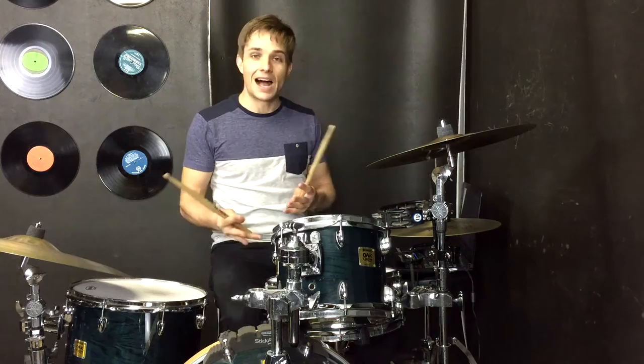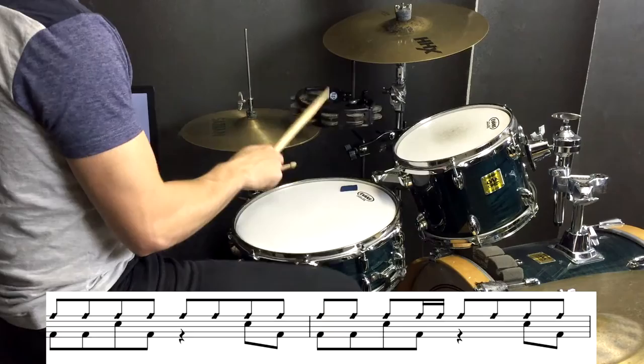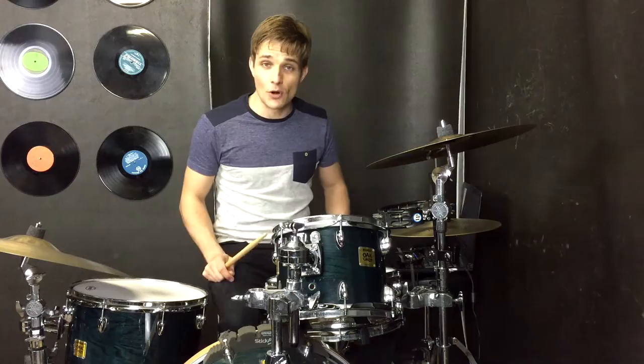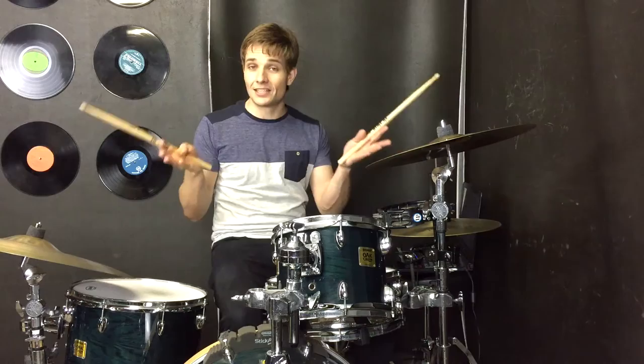The only other thing is that in the choruses, while the hi-hats might still be going, a tambourine definitely comes in and it's playing a pattern like this. If you've got a tambourine you can play exactly like that, but if you don't have a tambourine just leave it on your hi-hats but maybe add those 16th notes so that the chorus and the verse is a tiny little bit different.